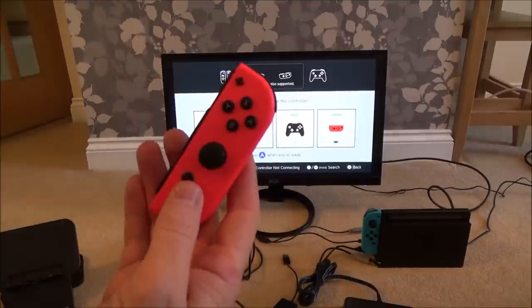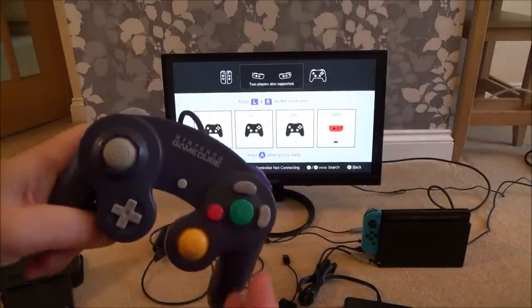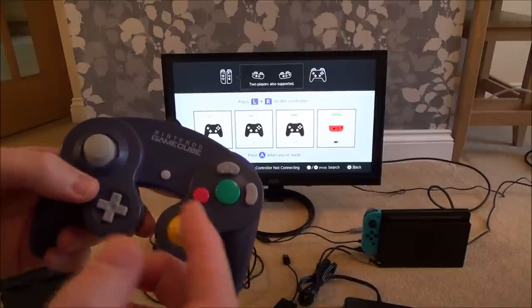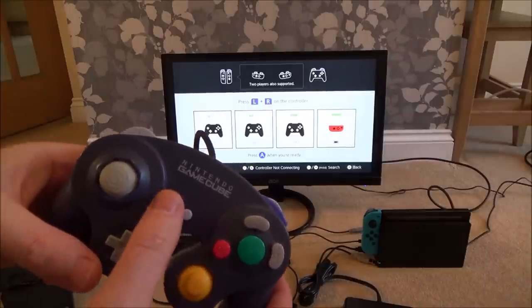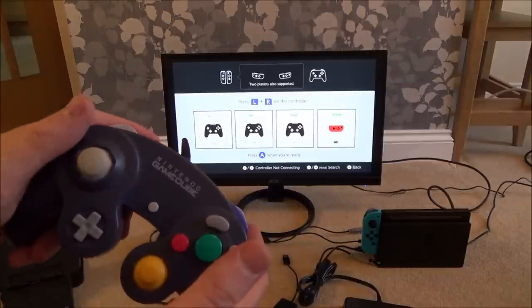You will need to have a Joy-Con connected because there is no home button on the GameCube controller, and I can't work out any combination of buttons to get back home. For example, on the 8BitDo SFC30 I've got, all I have to do is hit Select and Down to go home, but I can't find any button combination that works on the GameCube controller.